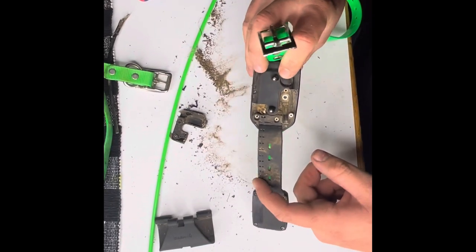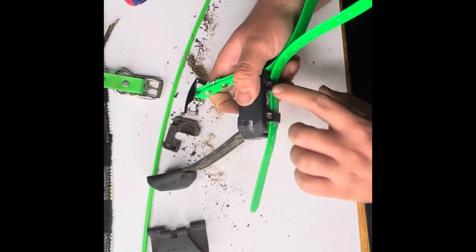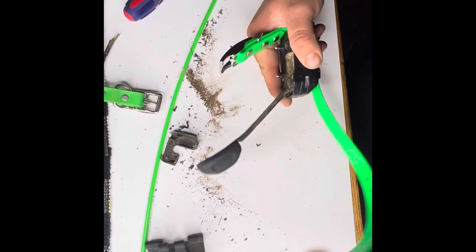We're going to finish putting this back together. Clean it up a little bit here — nothing too crazy. We don't want to get water in there. Center collar down, slide it through the back two loops. Try pulling it up tight and then finish running it through.